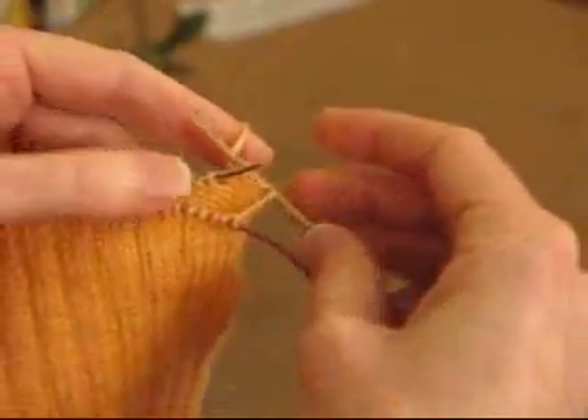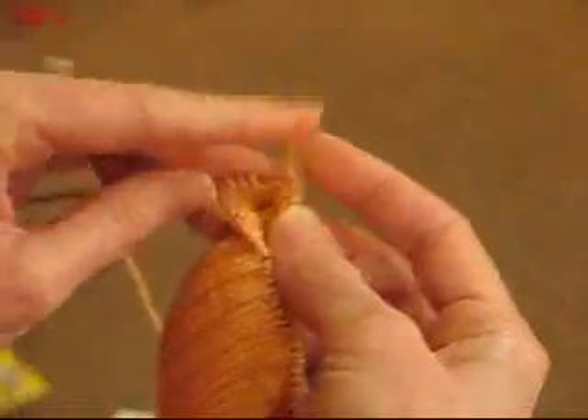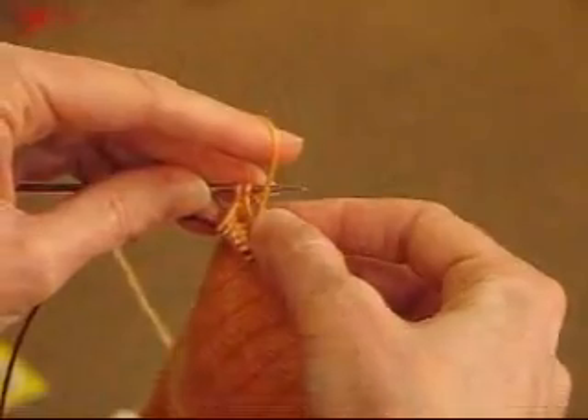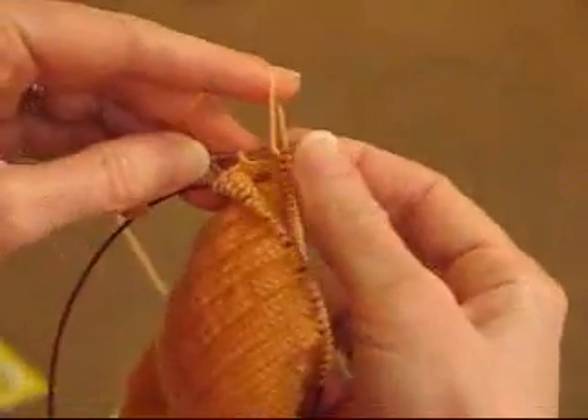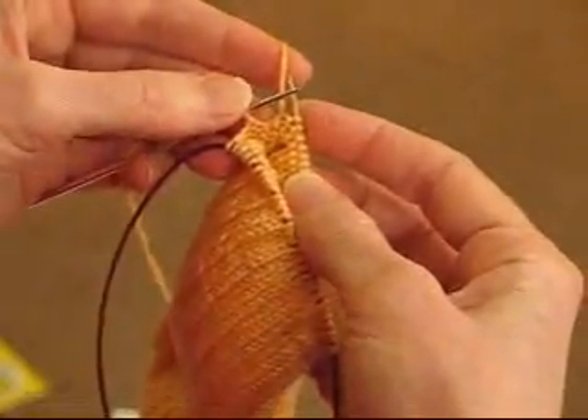We're going to purl all the way across to the other side. Coming near to the end of the purl row now, come to the penultimate stitch, stop. We've got one stitch left here. Turn.